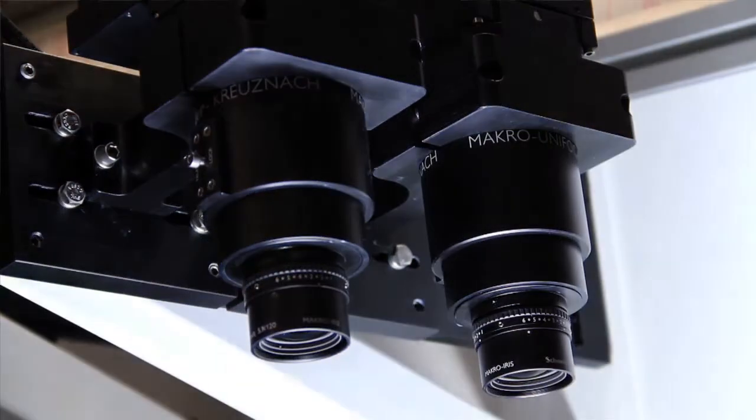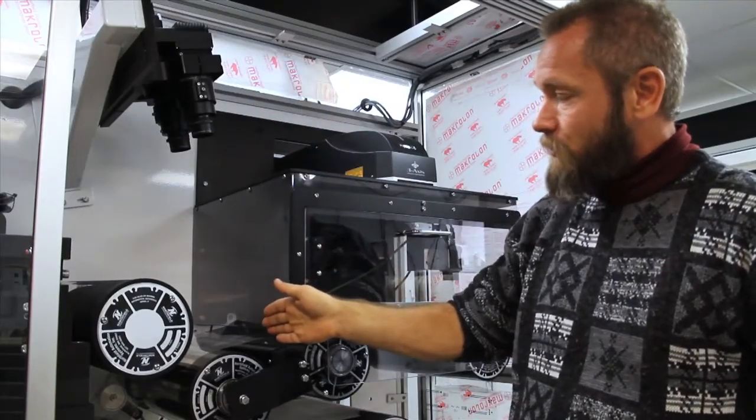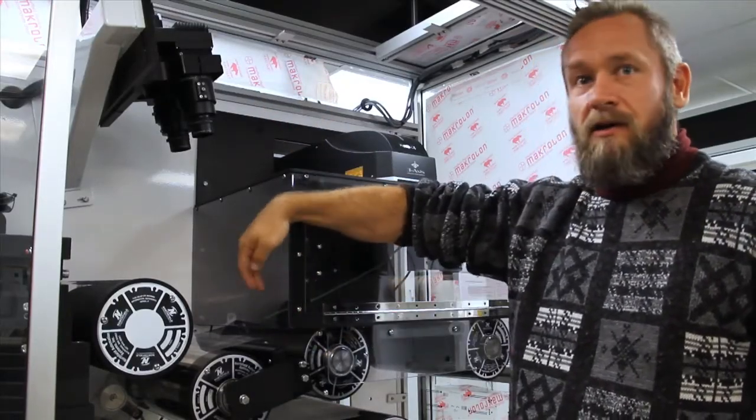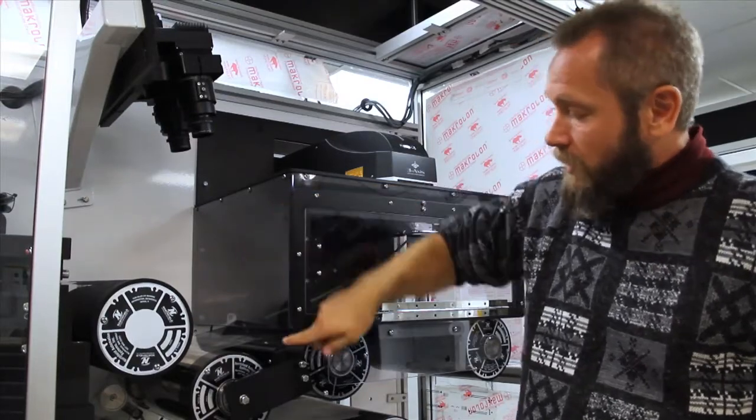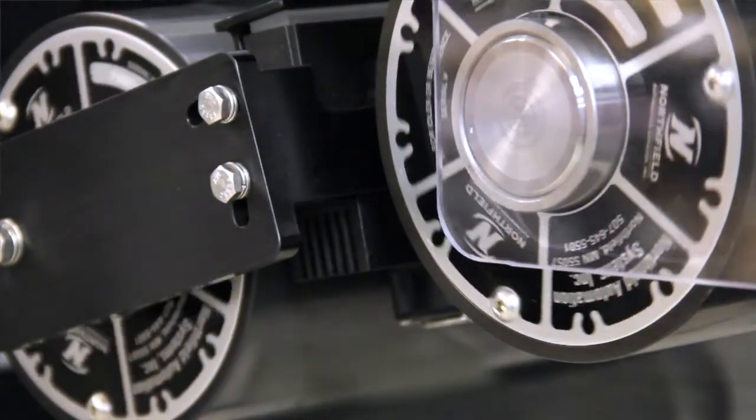We've got two 12K line scan cameras here looking down through our web, doing a full 100% inspection of the full web width. Back here we have a backlight, so we're providing light going up through the web and into the cameras.